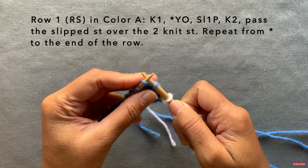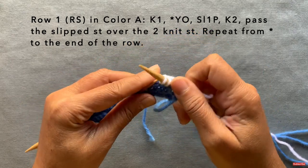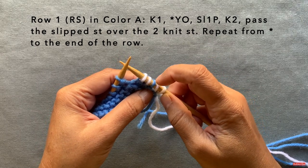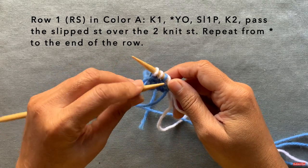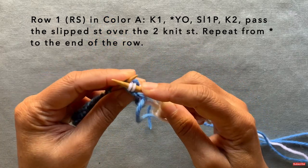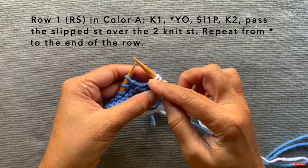Then knit the next two stitches. Your yarn is in the front — knit one stitch, knit the second stitch. Now we're going to pass the slip stitch over. In the two-color pattern, especially on this first row, it's quite evident because you can clearly see it's the third stitch down from the top, and it'll be in a different color. Take your left needle, insert it into the third stitch down, and pass it over these two stitches. It creates a nice little part of the herringbone stitch.